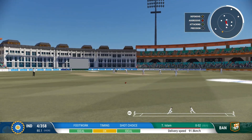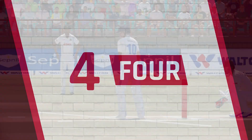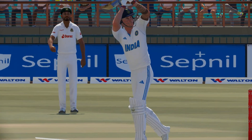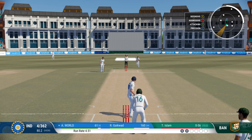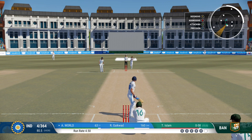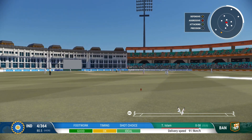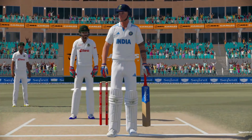Nice shot. Austin says thank you — it was a gift and they smashed it away to the boundary rope. Getting nicely settled at the crease now. Yep, hit that hard — nailed it. Didn't need to bother about running. It's timing like that.